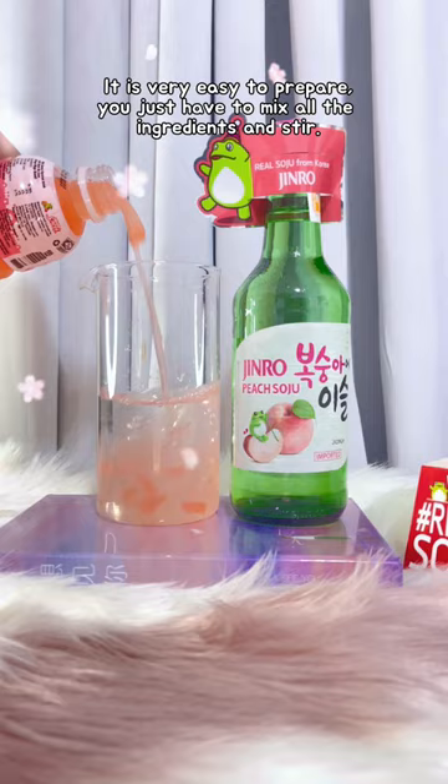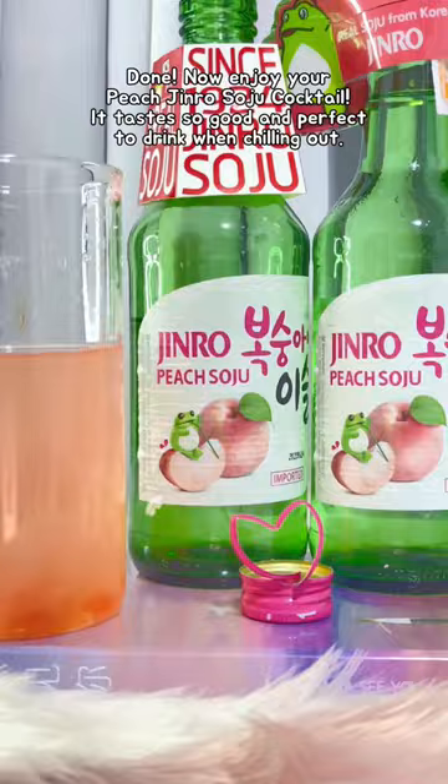Jinro Soju is the real soju from Korea. Done! Now let's enjoy our peach Jinro Soju cocktail. It's a perfect drink when chilling out and doing Norabang.